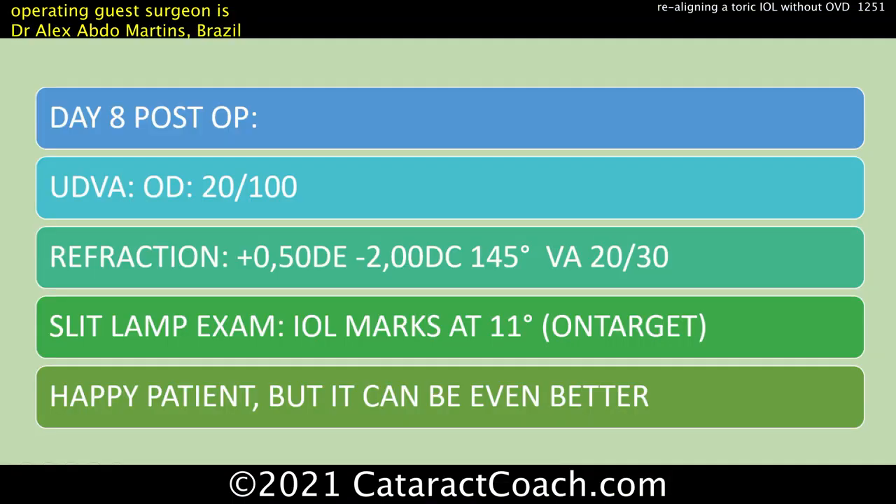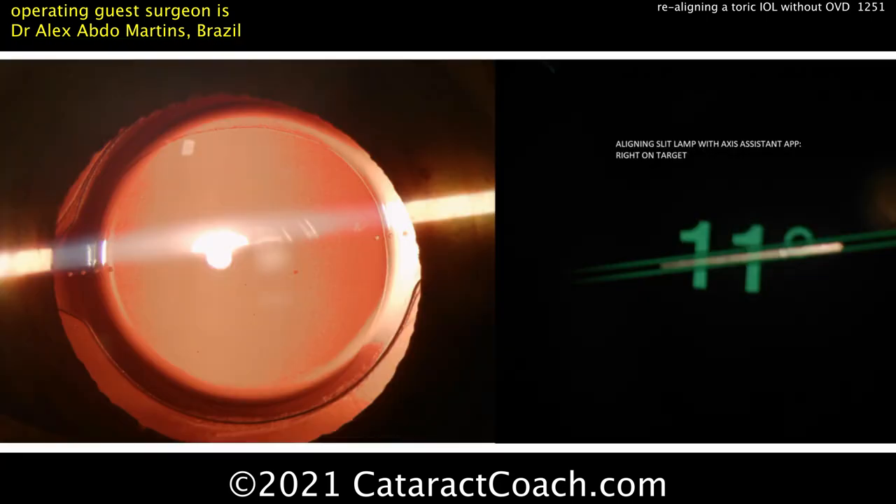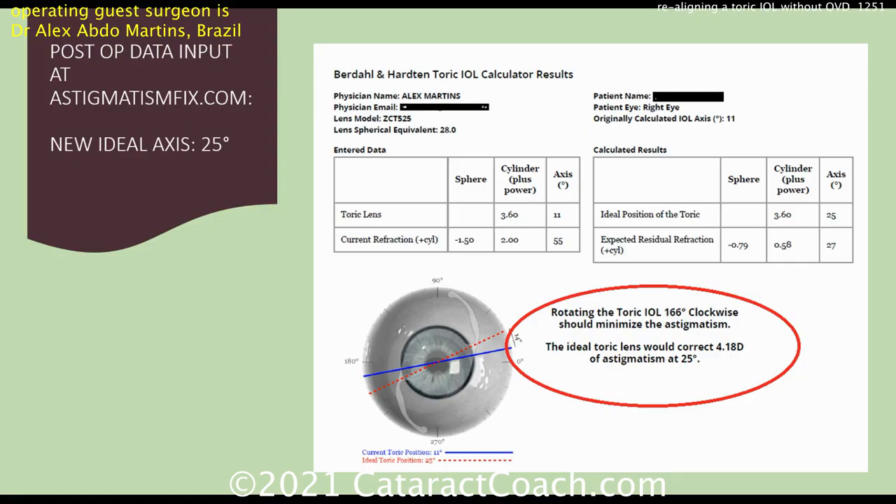Day eight post-op: 20/100 vision. Look at the refraction — plus a half, minus two at 145. But the lens looks like it's really on target. Patient is pretty happy as is. You can see it's measuring exactly at 11 degrees — the lens is at the intended axis, literally right on target. But can it be better?